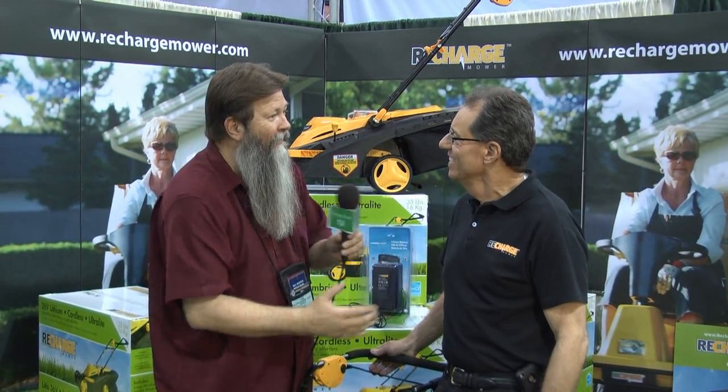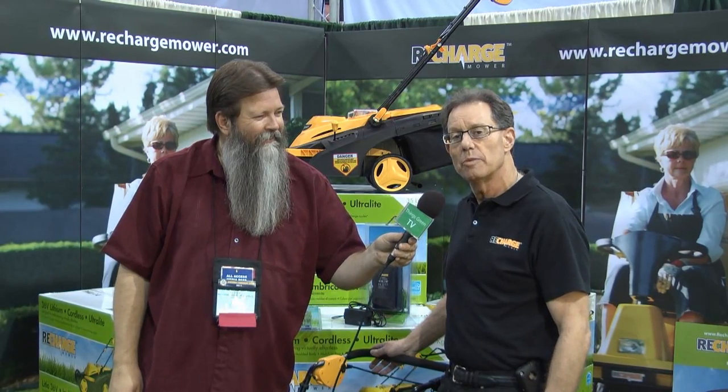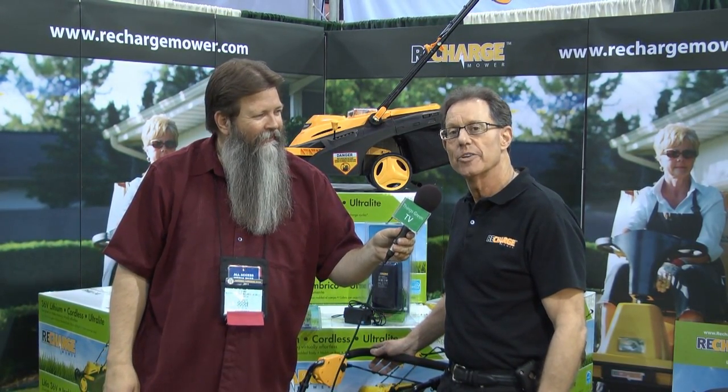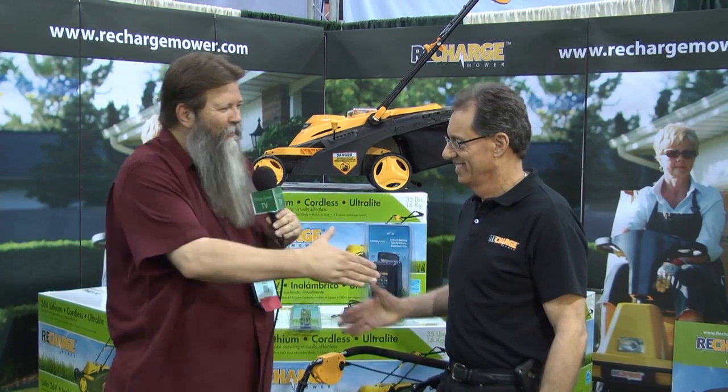How do we get a hold of you? You can reach us on our website: www.rechargemower.com. Look forward to hearing from you, and thank you. Thank you very much, Jim. It's been a pleasure.